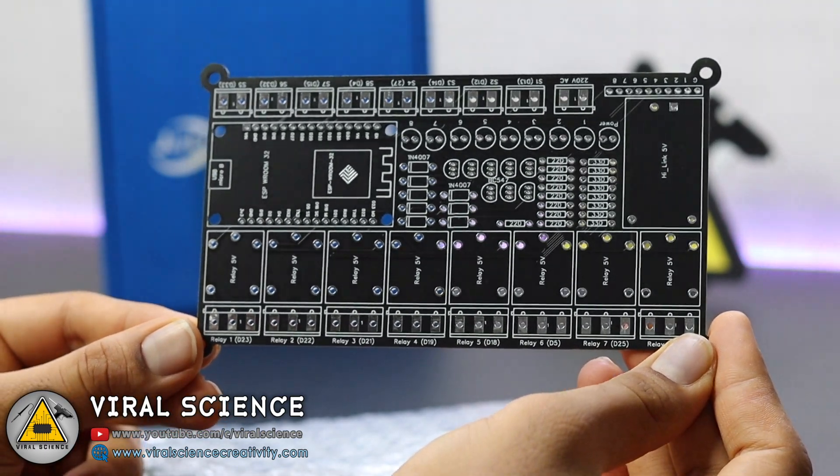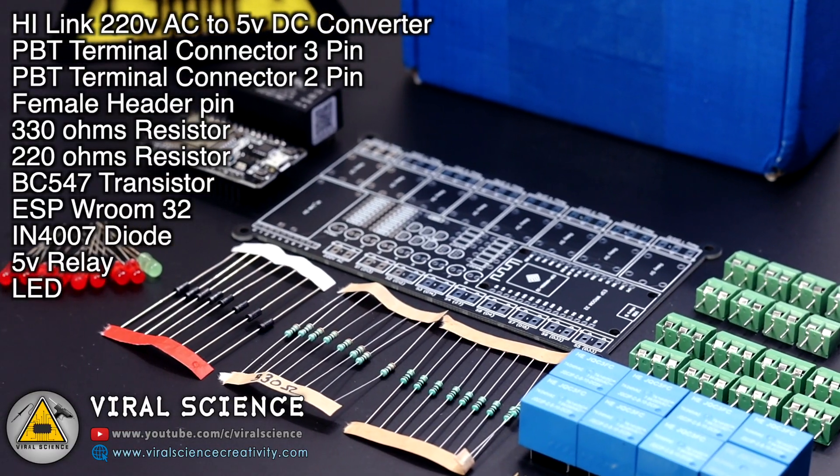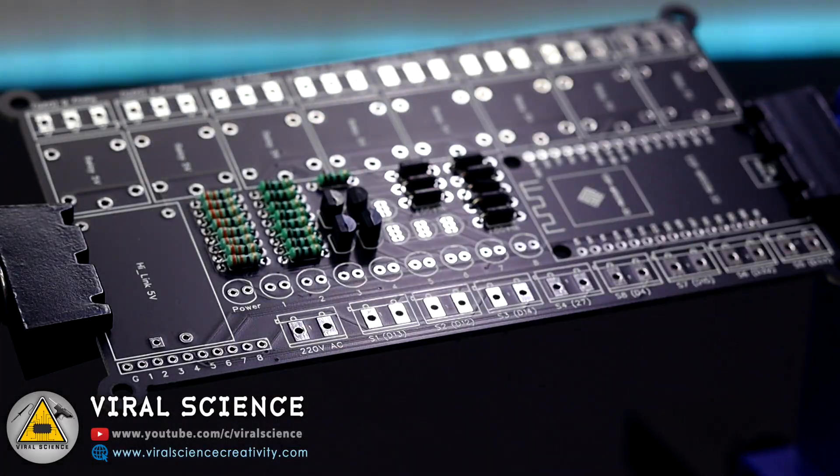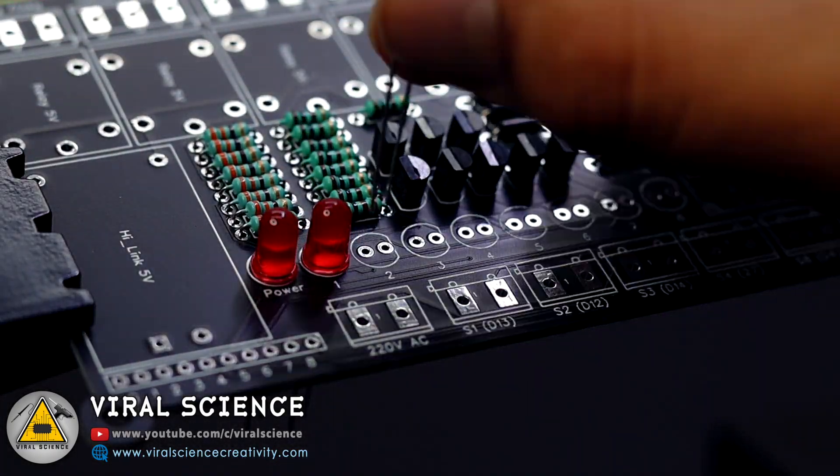So now we will start collecting the components for this project. After this we will assemble all the components on our PCB board and start the soldering process.